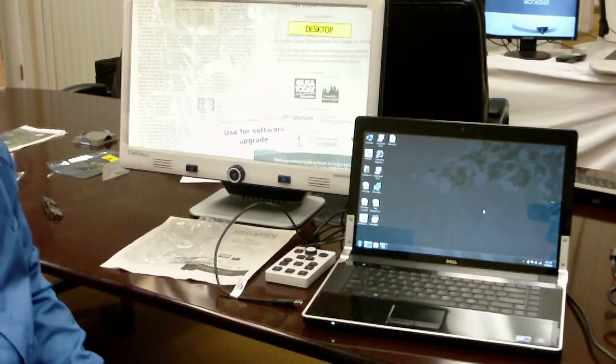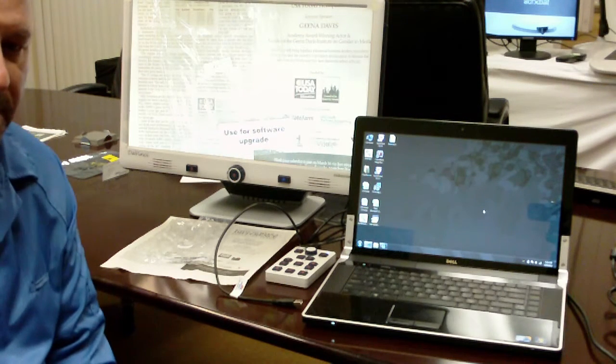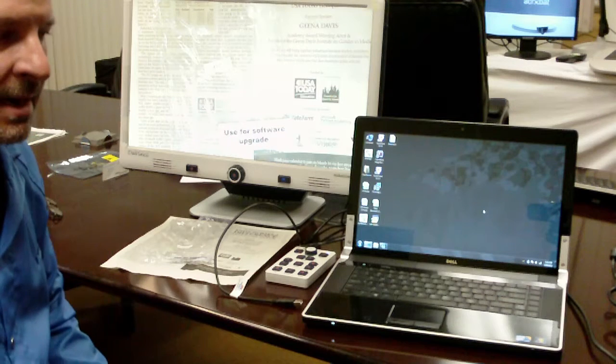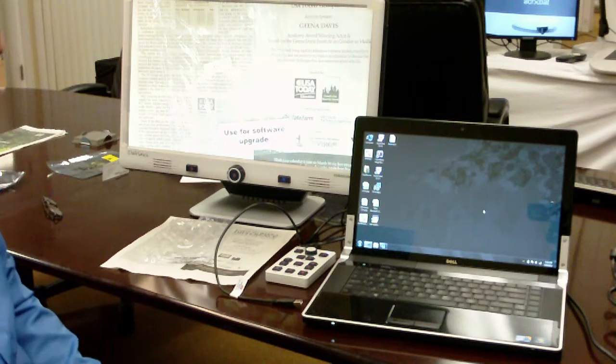And that's how you update the DaVinci operating system firmware. If you have any questions, feel free to give any of us a call here at Enhanced Vision — myself or any of the technical support specialists. Thank you.